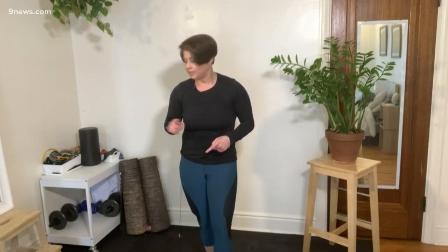Then there's a cardio segment, then another one. This one had me so out of breath today. We went from different weights up top, different weights on the bottom, core, cardio — everything. It's all on Facebook and it's all online.